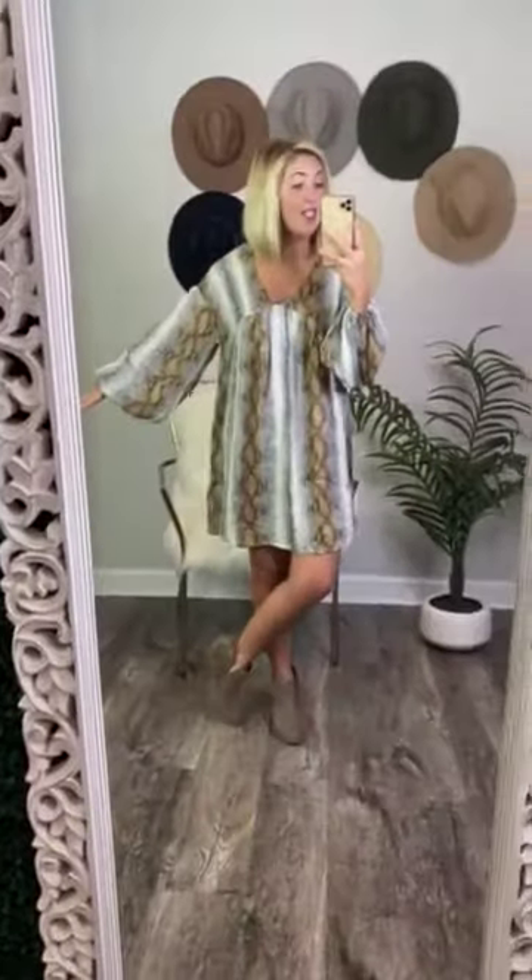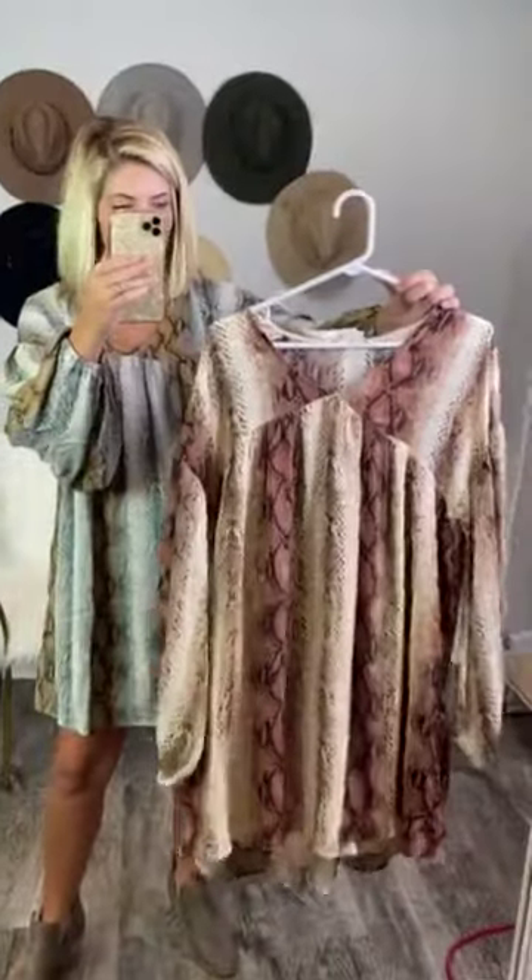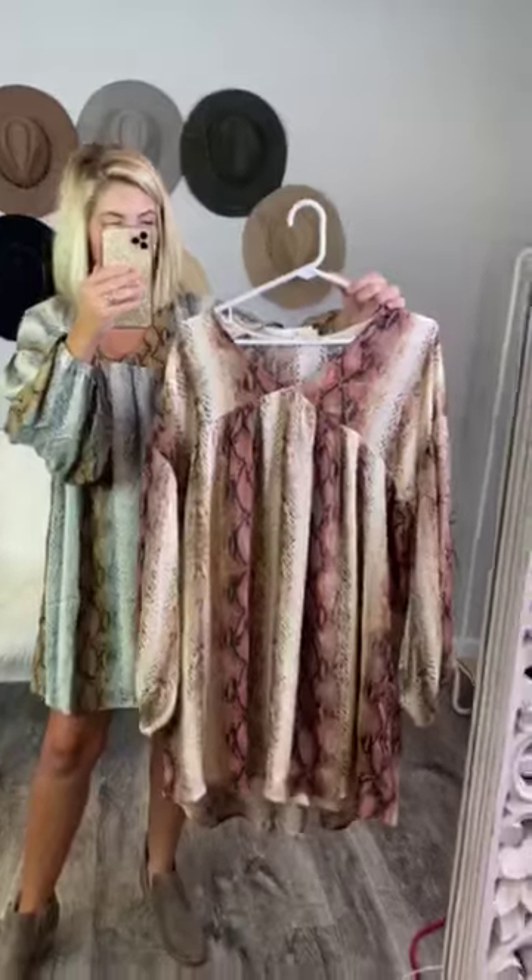The entire dress has a snake print pattern across it, and then it ombres into different colors, so you have gray, white, and then a tan color. The dress I'm wearing is considered gray. It comes in two colors: gray and rust. The rust is very breathtaking too — I love it. It is so beautiful with the tan, the rust, the black snake print — all things great about both of these dresses.